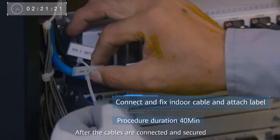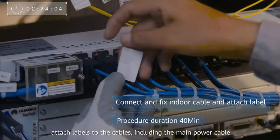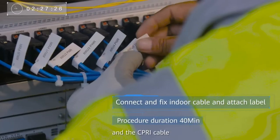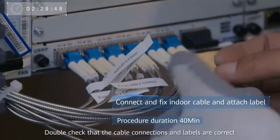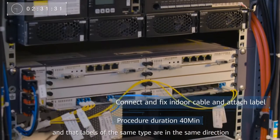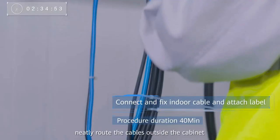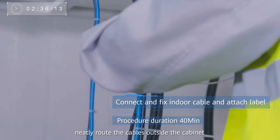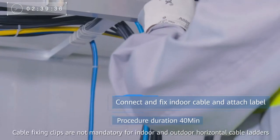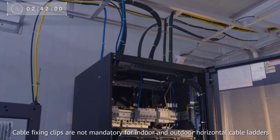After the cables are connected and secured, attach labels to the cables, including the main power cable, the ground cable, the RRU power cable, and the SIPRI cable. Double-check that the cable connections and labels are correct and that labels of the same type are in the same direction. After all cables are connected, neatly route the cables outside the cabinet and bind them to the cable ladder using cable ties. Note that cable fixing clips are not mandatory for indoor and outdoor horizontal cable ladders.